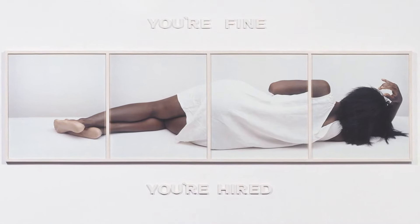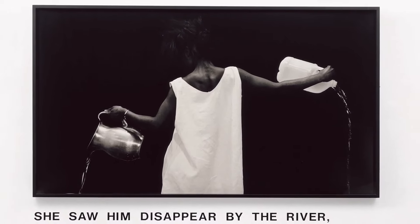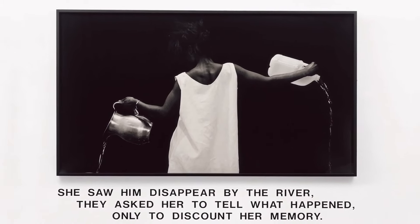Lorna Simpson is also known for carefully posed portraits in which she puts text next to images to further explore notions of identity, race, sexuality, gender, and so on.